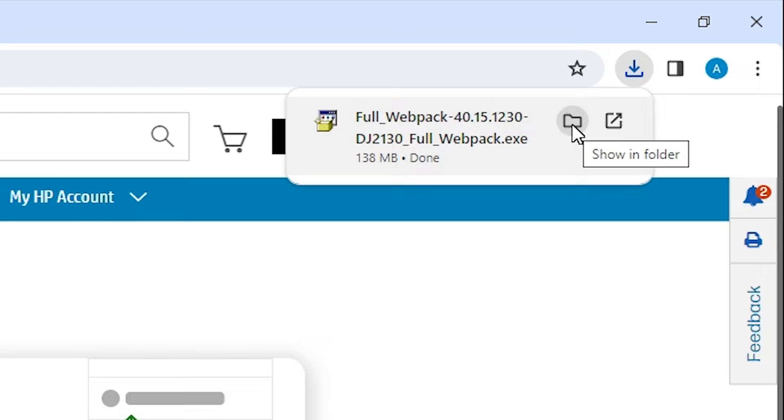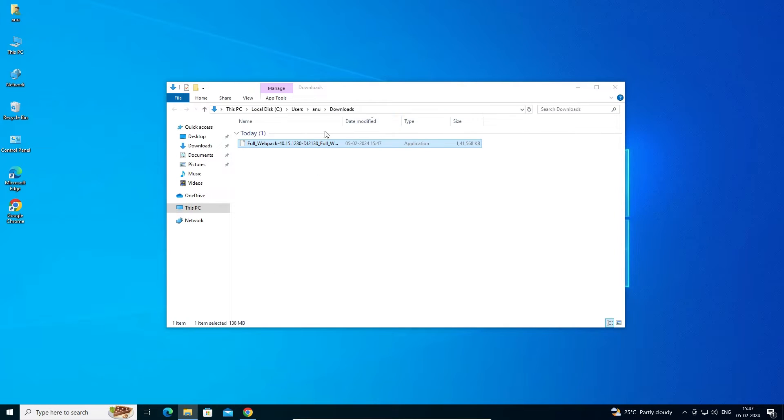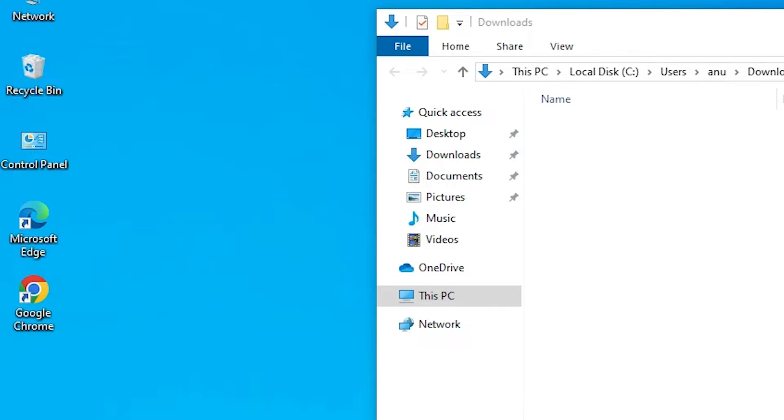Go to the downloads. Find the file and click 'Show in Folder'. Minimize the website and drag the setup file to the desktop. Here is our driver — the setup file is actually a ZIP file.